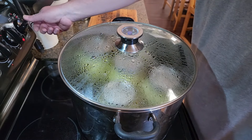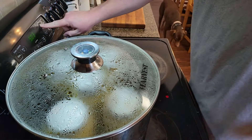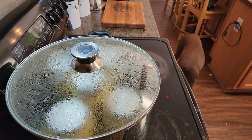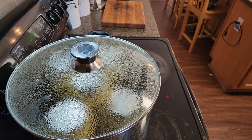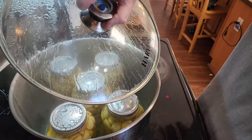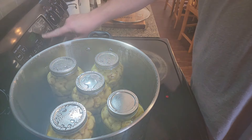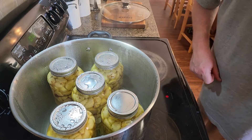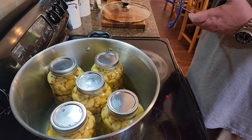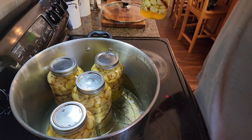The 15-minute timer went off for processing, so we can take it off the heat and set a timer for five minutes just to sit and cool down. Once the five-minute timer's up, remove the lid and let it sit open and undisturbed for 10 more minutes — this is all per the canner's instructions. When the time's up, remove the jars from the canner, and they're going to need to sit undisturbed for 24 hours so they seal properly.